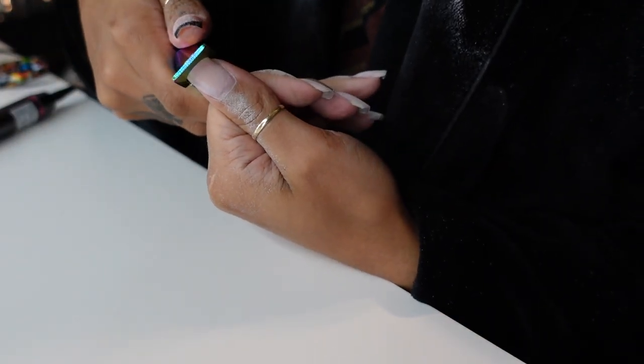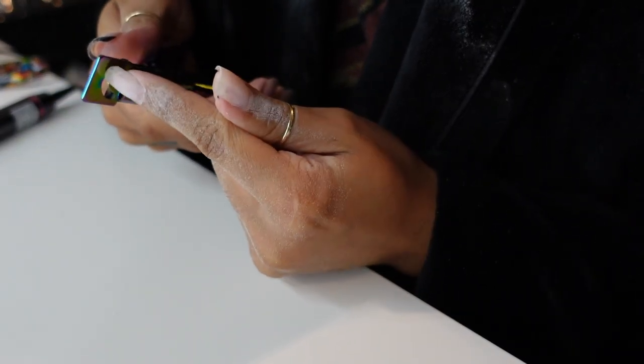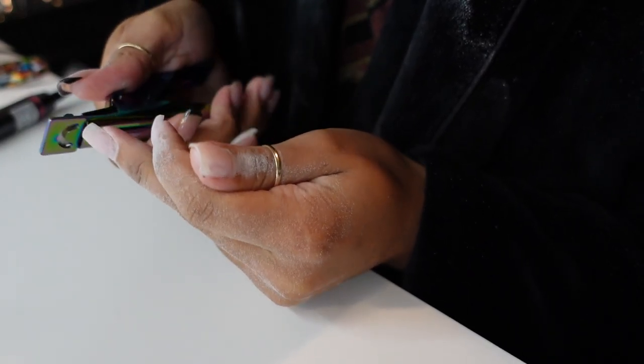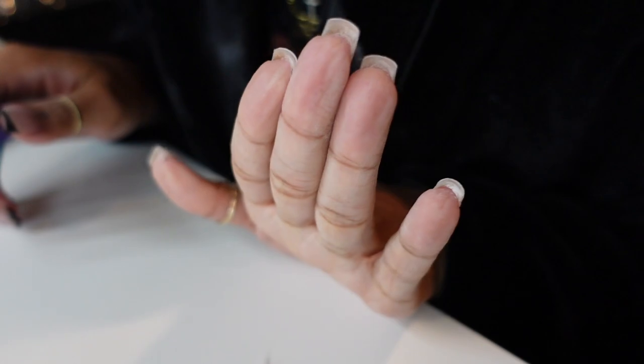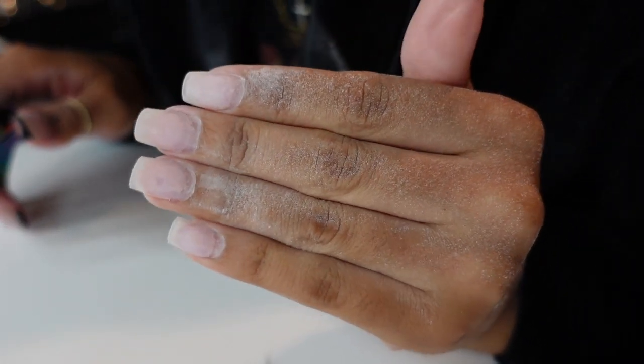I then just take my little clipper and clip off the excess length. I cut it down to wherever my real nail stops. I didn't have much to cut because my nails grew out a lot. Super easy — the removal process is kind of self-explanatory. And then I'm just going to repeat the same thing to the other side.